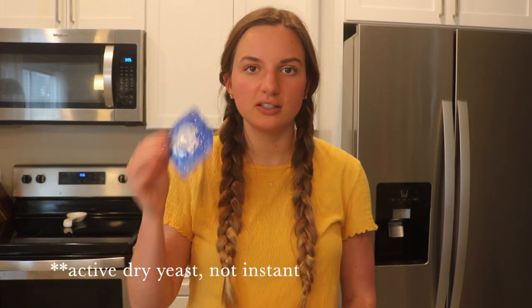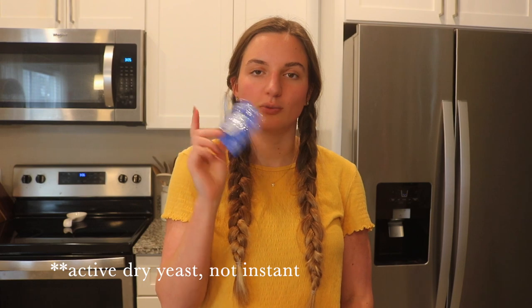This is a super easy recipe — you only need four ingredients: all-purpose flour, salt, instant yeast, and warm water.